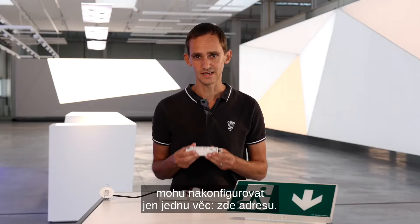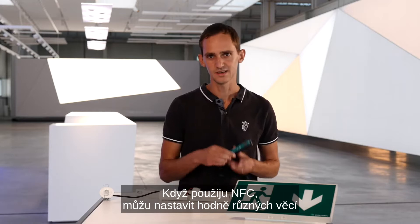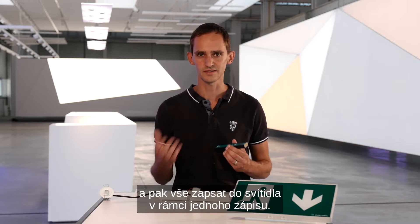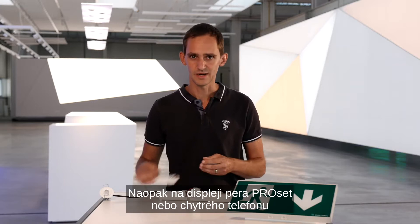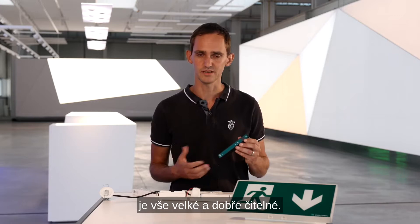One big advantage of NFC is that it is a digital interface. With physical switches I can configure just one thing — in this case, the address. If I use NFC I can configure a lot of different things and then write everything to the luminaire in just one writing process. A second advantage is that the display of the information is no longer small and difficult to read on the ballast, but big and readable on the display of the ProSat pen or your smartphone.